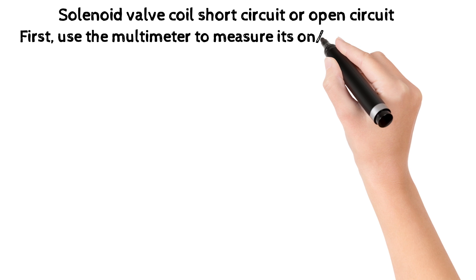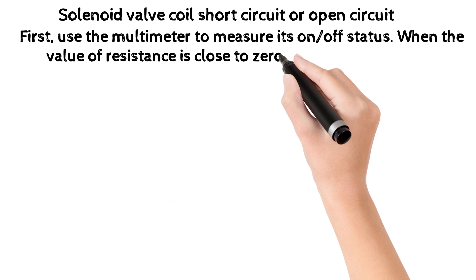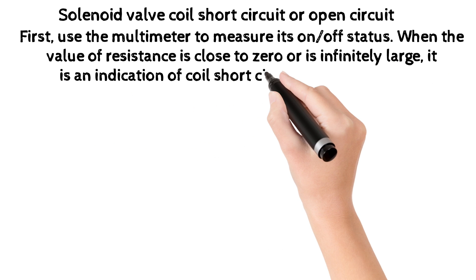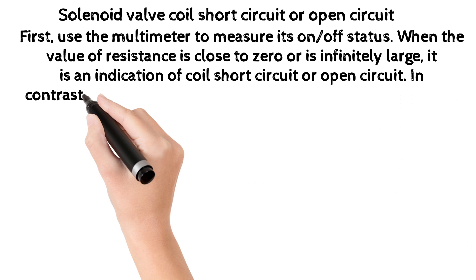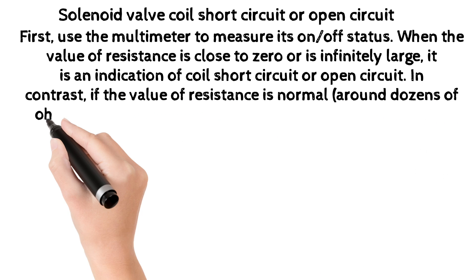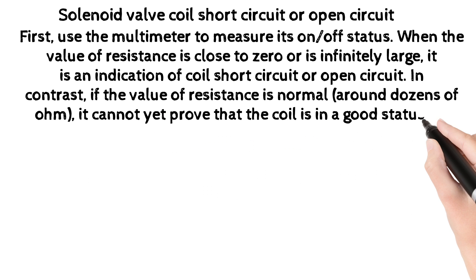For solenoid valve coil short circuit or open circuit: first, use the multimeter to measure its on/off resistance status. When the resistance value is close to zero or is infinitely large, it indicates coil short circuit or open circuit. In contrast, if the resistance value is normal — around dozens of ohms — it cannot yet prove that the coil is in good status.